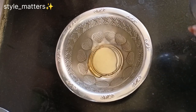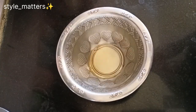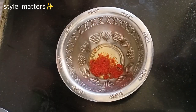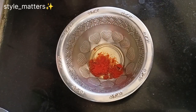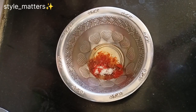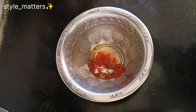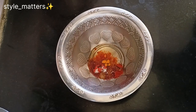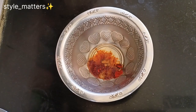In a bowl, we will add 3 spoons of oil. We will add 1 spoon of chili powder, salt, and turmeric. 1 pinch of chili powder. Use ginger garlic paste if you want to use it.